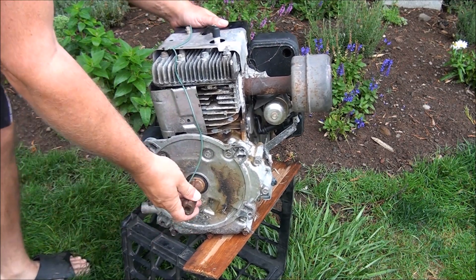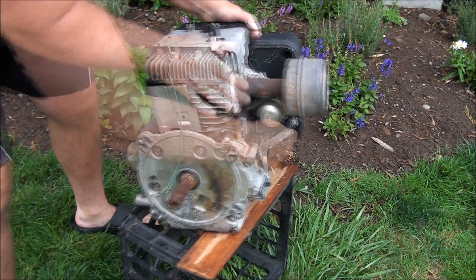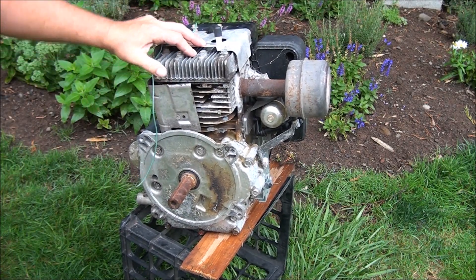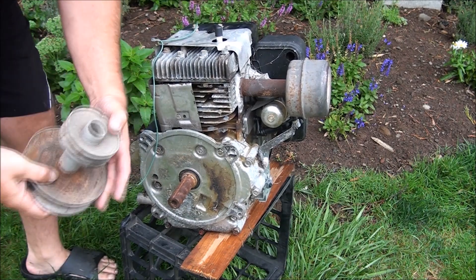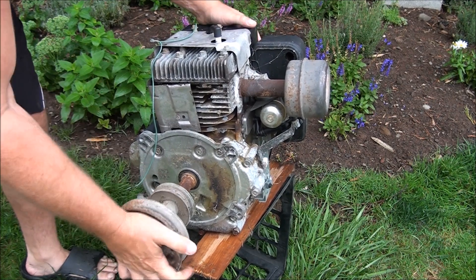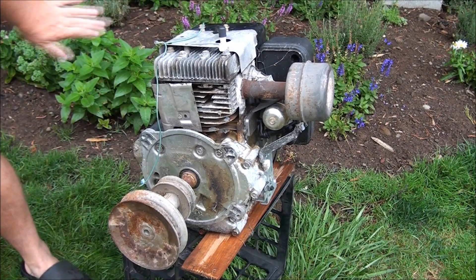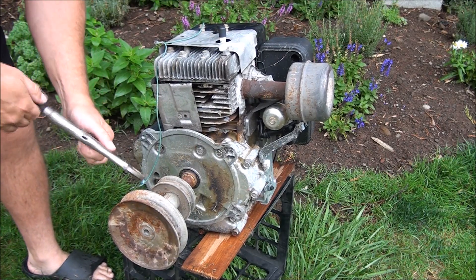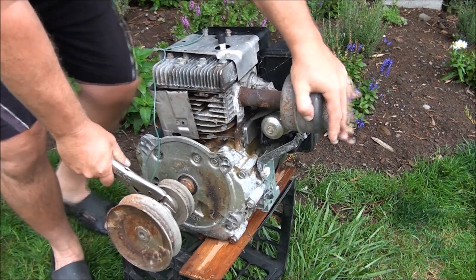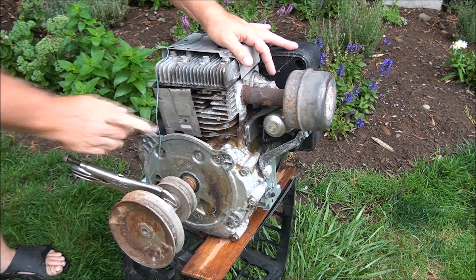I hear something rattling around in there. What I was going to do to see if I could break this engine free — I think that's wishful thinking after hearing that rattling. I'm just going to put on a pulley I have out in the backyard and get some vice grips on here. Looks like we're going to get into this engine — let's get ready for a wild ride.